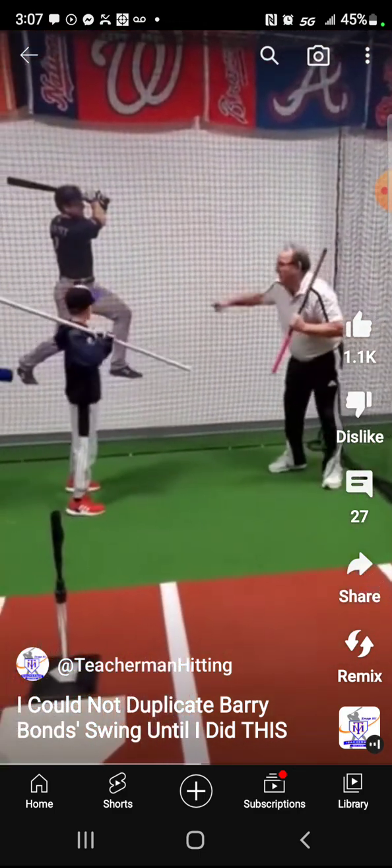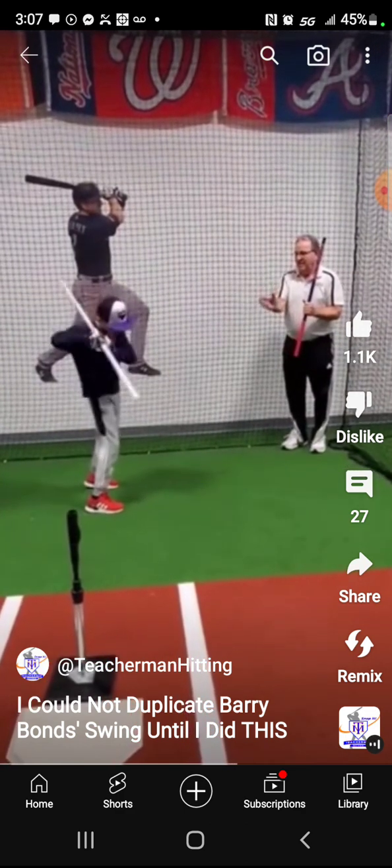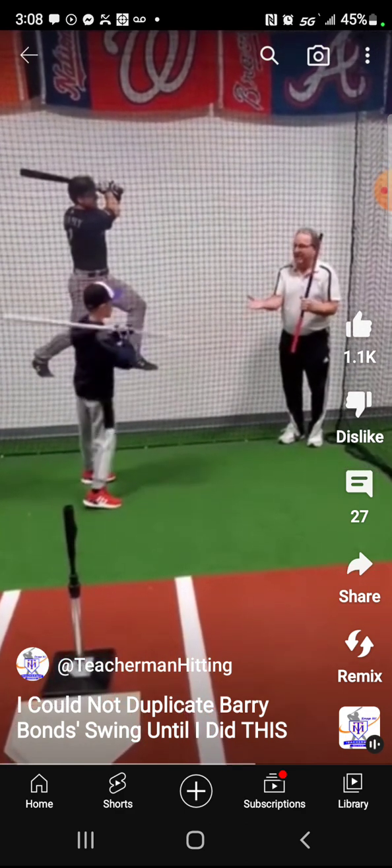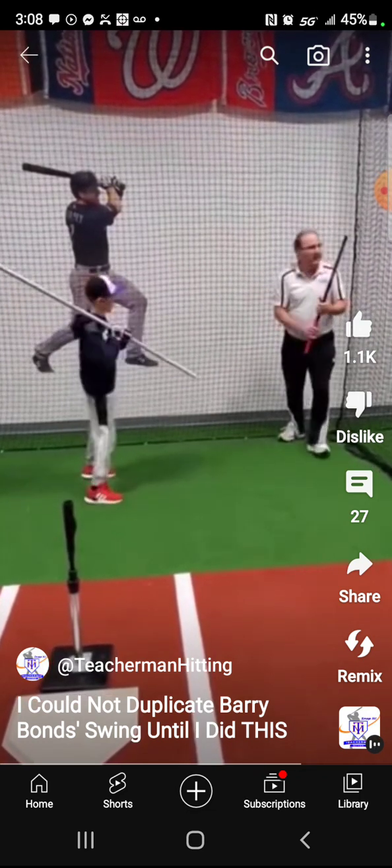Second baseman. You're on the pitcher. Second baseman. Catcher. Feet. Get under — really, get under. Under. Under. Review the new steps.